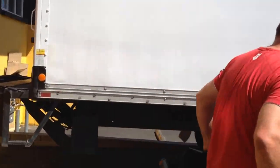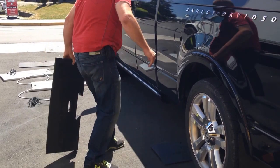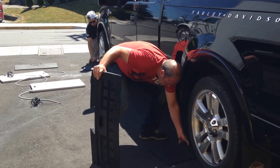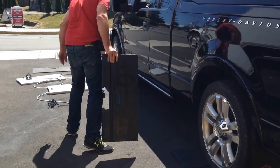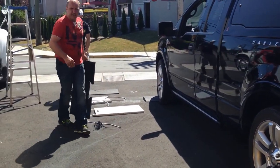This would be the same as basically a five ton truck. Putting the pads under the center of the wheel like so. Scales are numbered.